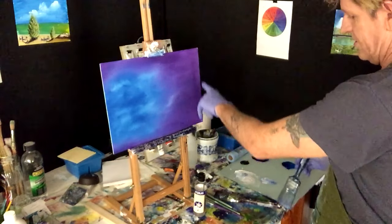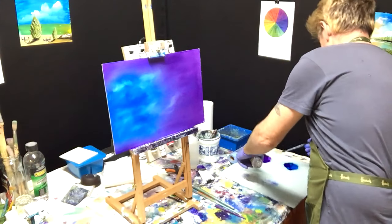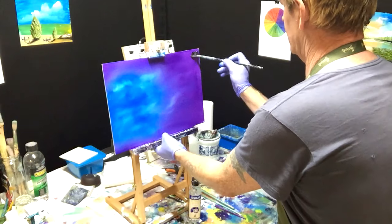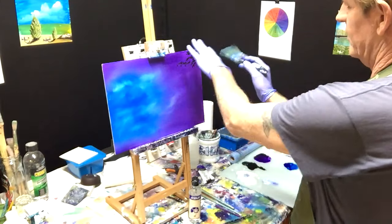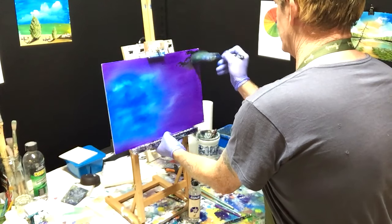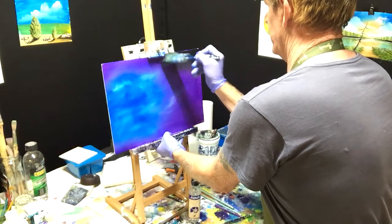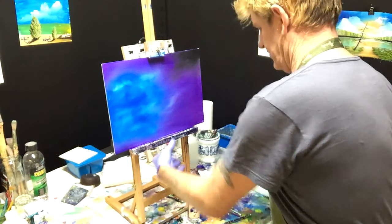I'm going to get some black with retarder in there, just chisel it onto the fan brush. We want to get some of this, so I'm going to start in the corners. You can see the way I'm going to tone that into the dioxazine, and I might have to come back with dioxazine to tone that in a bit more, to see how it looks, because we don't want this looking too starkly black.